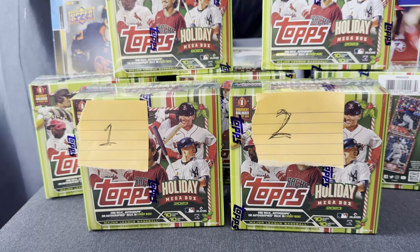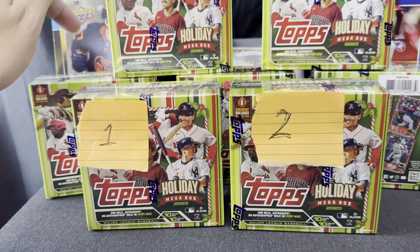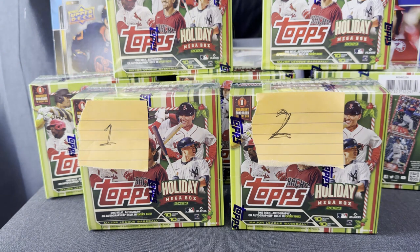Everywhere I read, it says one relic, one autograph, or autographed relic in every box. So every one of these is going to have a relic, an autograph, or an autographed relic — and that's great from a retail product. These have a hundred cards in them, which is huge for any retail product nowadays, especially since you guarantee the hit. And it's even more impressive that these are $29 — a mega box for $29. There are no mega boxes for $29 anywhere in any set. Some top sets this year, like Chrome, had blasters going for $40 at some places.